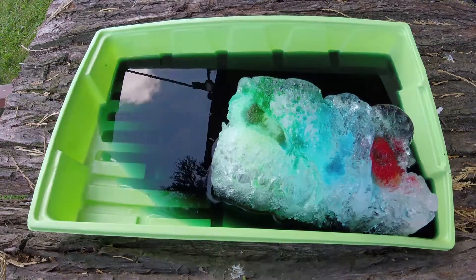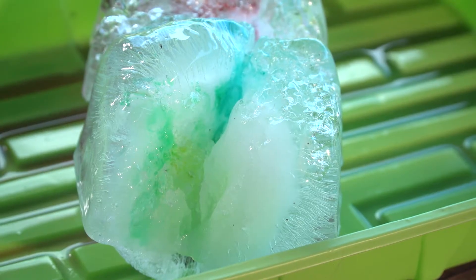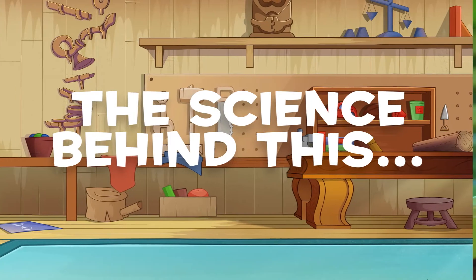The food coloring will help see this happen more clearly. So why does salt melt ice? Water freezes into ice at a certain level of coldness. When we add salt, we change that level. So salty water can get even colder before it turns into ice. This works the other way too — salty ice melts faster than regular ice.